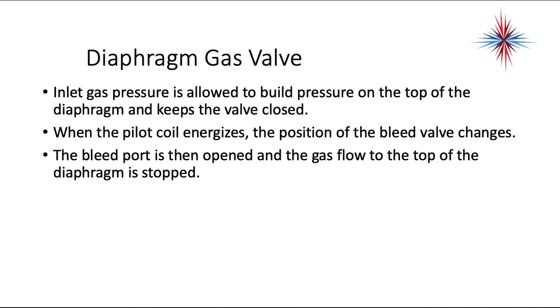When we talk about a pilot and bleeder valve, the coil energizes and creates a magnetic field that pulls that bleeder valve open. When the pilot coil energizes, the position of the bleed valve changes. The bleed port is then opened and the gas flow to the top of the diaphragm is stopped.